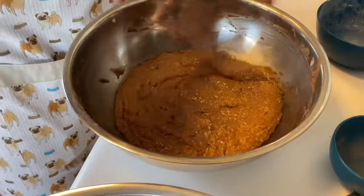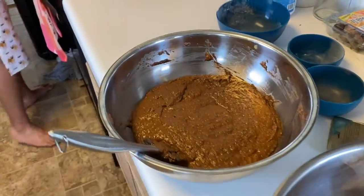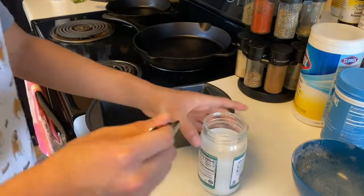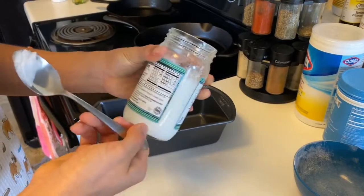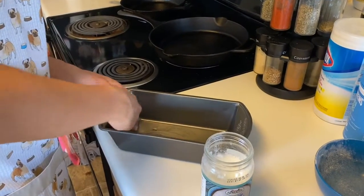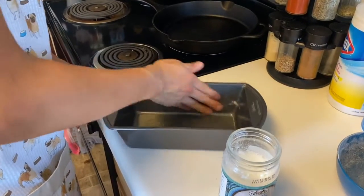The mixture is ready, so now we're going to prep the baking dish. I'm just going to grab a little bit of coconut oil — you don't need a whole lot — and make sure you get it up on all the sides just so the batter doesn't stick.